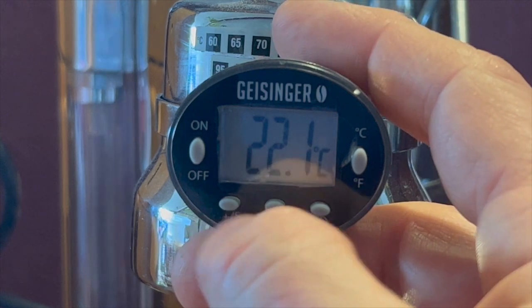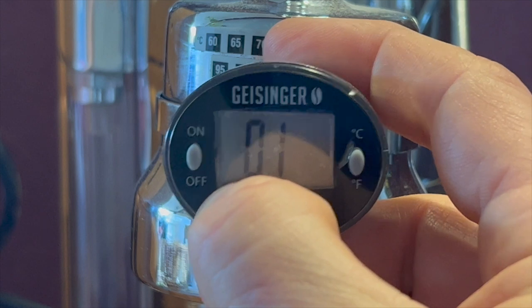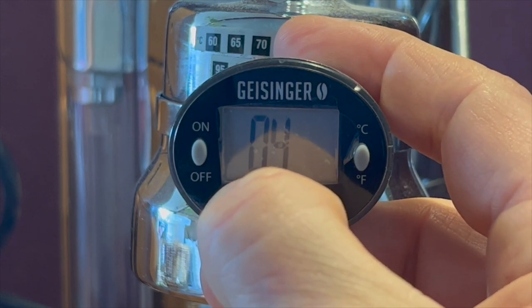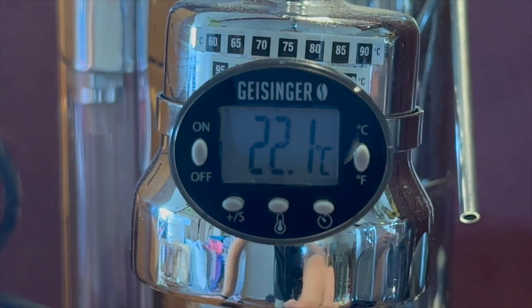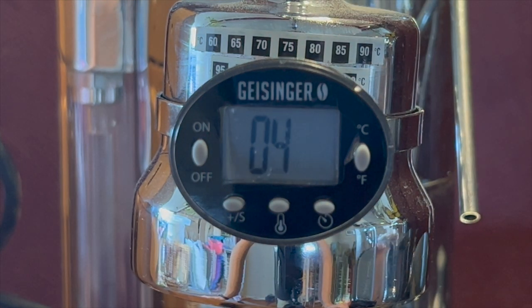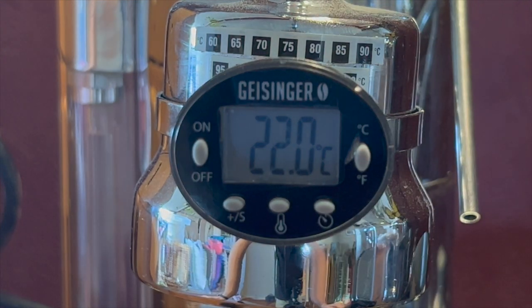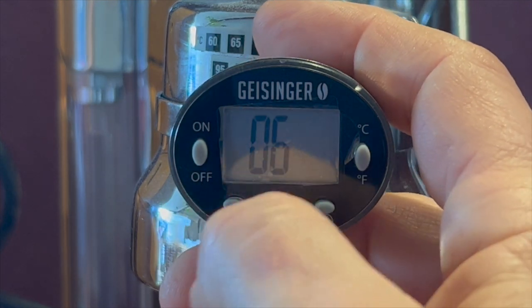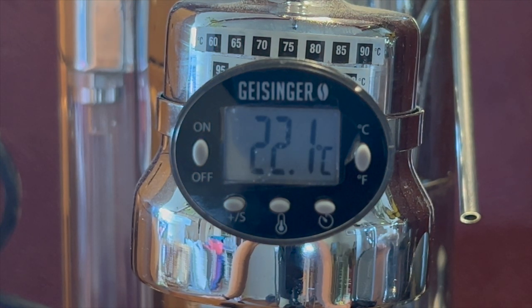Geisinger has updated their thermometer since I purchased mine — I recently received their new model for use on my Lapavone lever machine, which I'll cover in another video. The new model has changed the hold and max buttons to set time and timer start. You program the thermometer with a time in seconds, and when you're ready press the timer start button; when the countdown ends the screen flashes to let you know. If you have a smart scale with automatic timer you probably won't find this much use, but if you want to do something like a timed pre-infusion, you might find it a very handy feature.